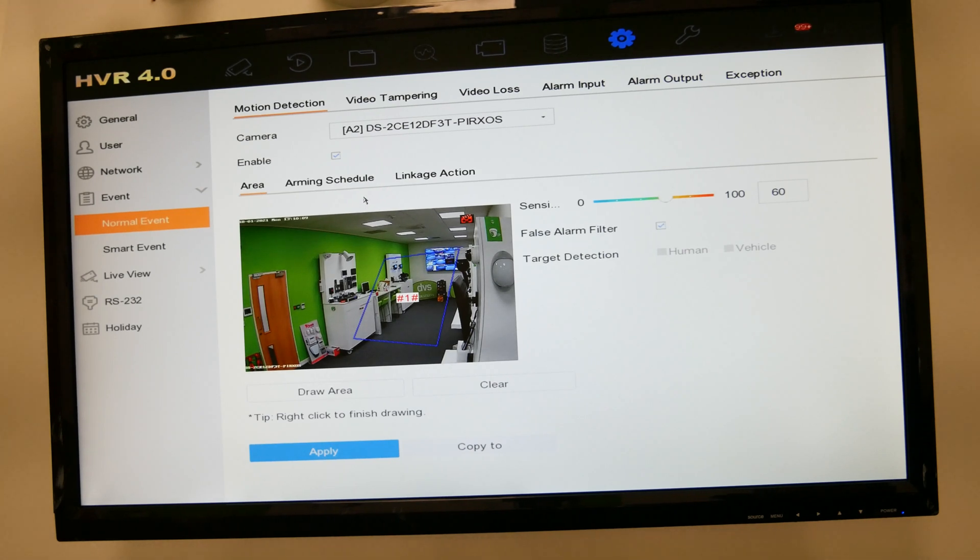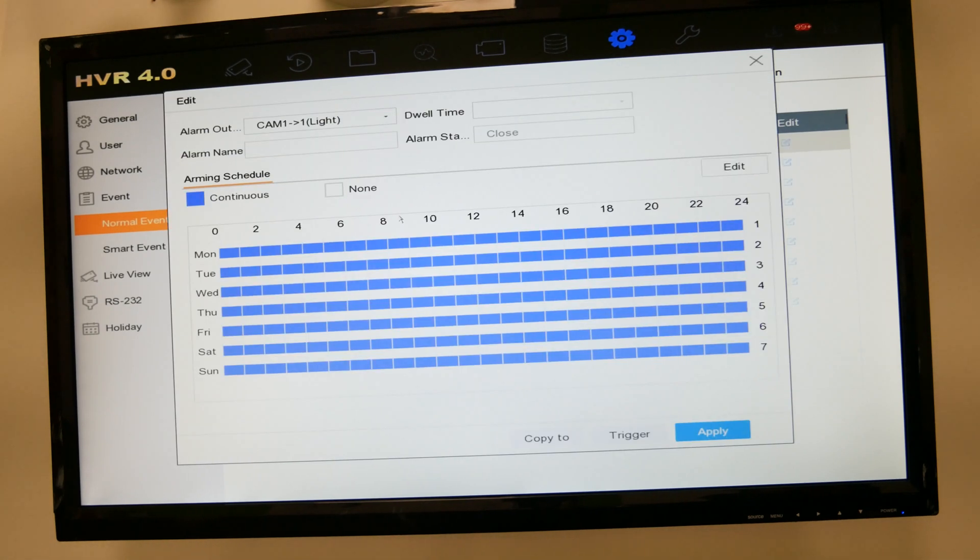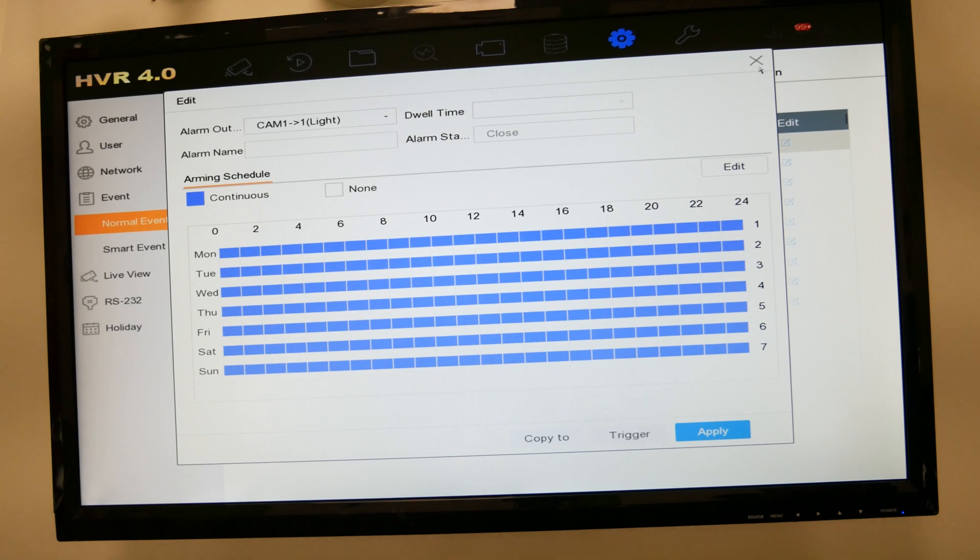On the alarm output section, click on sound and light for each camera, click Edit, and you can adjust that independently of the VCA. So the VCA may be active and send a push notification through to the app, but the sound and light follow a different parameter. This lets you still receive push notifications when someone is in the area, but with the light and sound on a separate schedule. Adjust accordingly, then copy and trigger to confirm it's working.